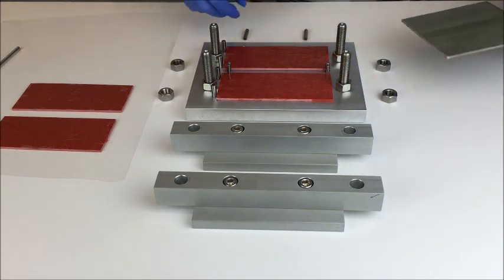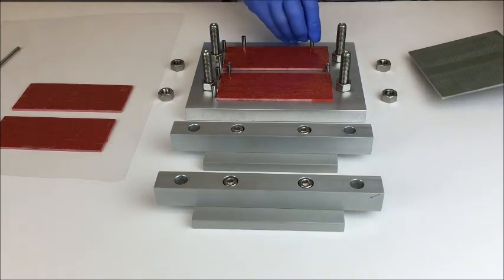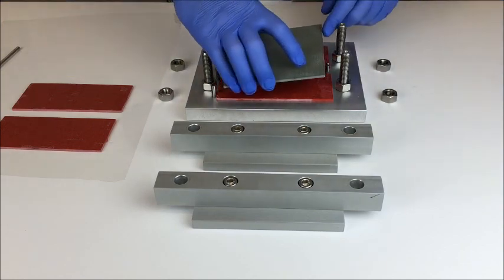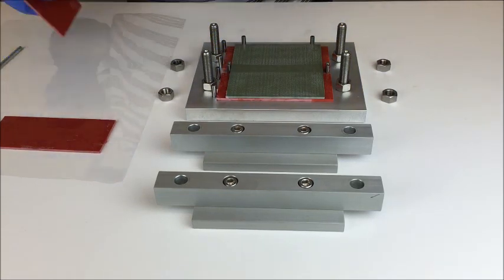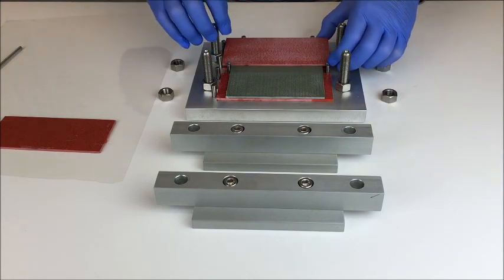Then you can place the composite specimen in the fixture against these four pins, aligning it to the tabs. Then put the opposite tab materials against the original pins for the lower tab materials.